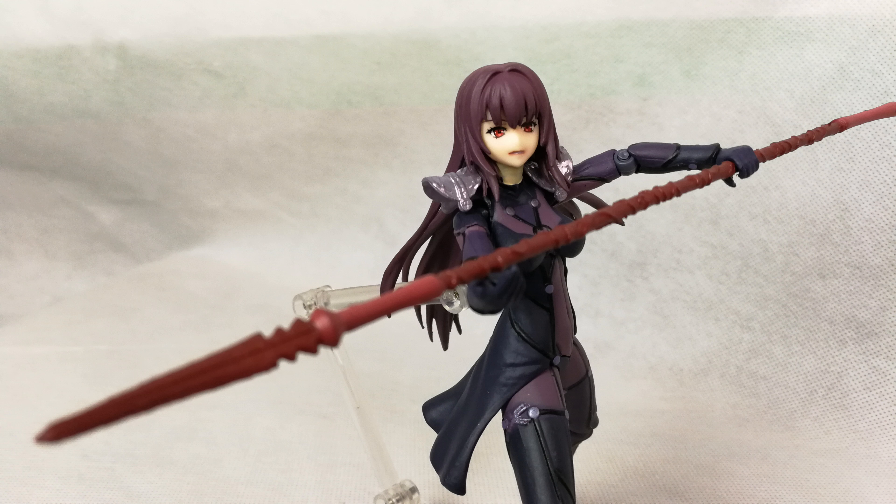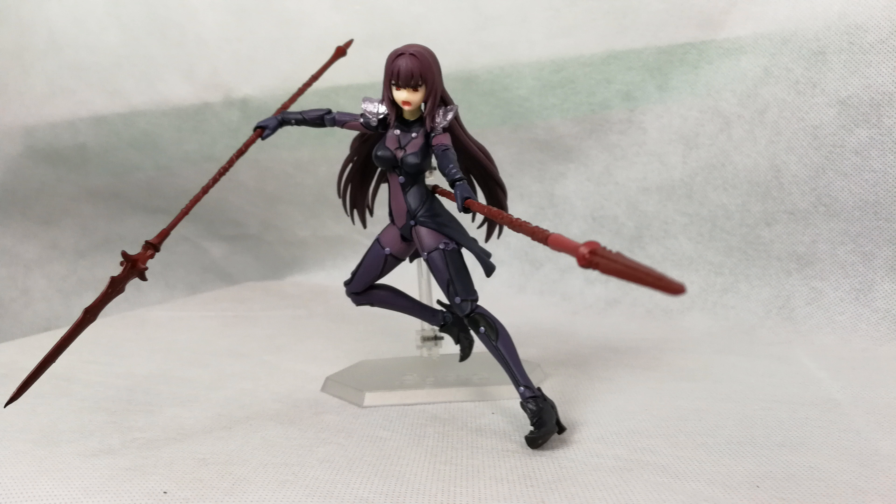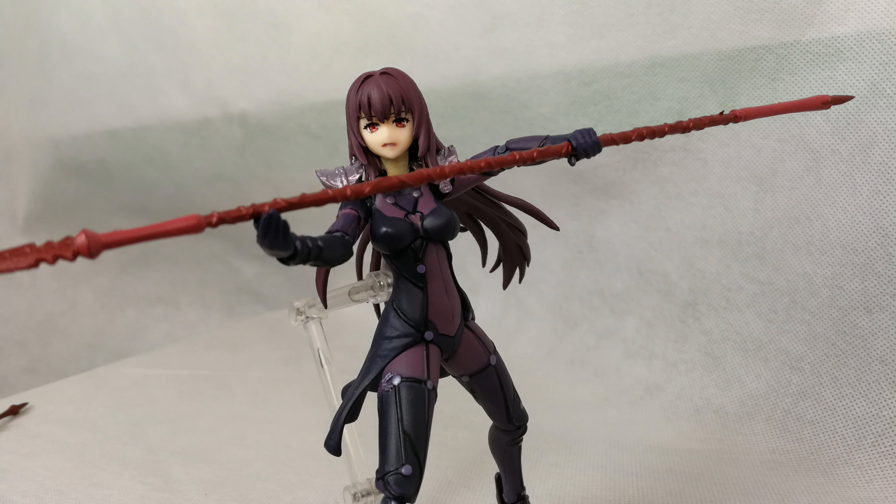Hello everyone and welcome to Low Budget Otaku. Today I have a review that a lot of you asked of me — it's the fake figure of Lancer Scafini. I don't know how to say the name.